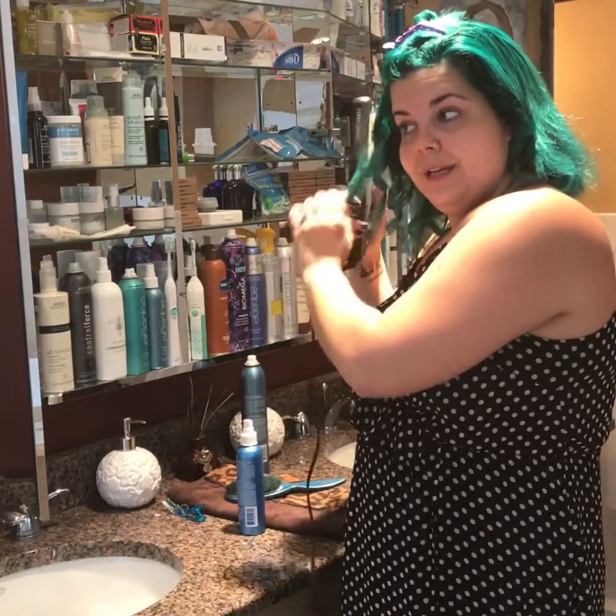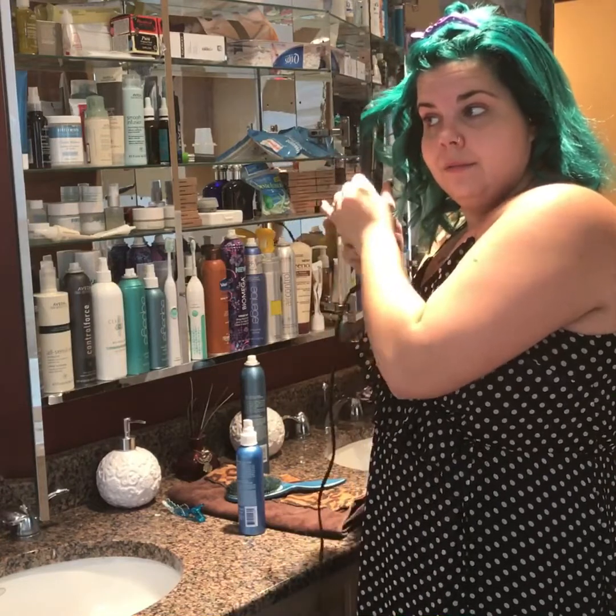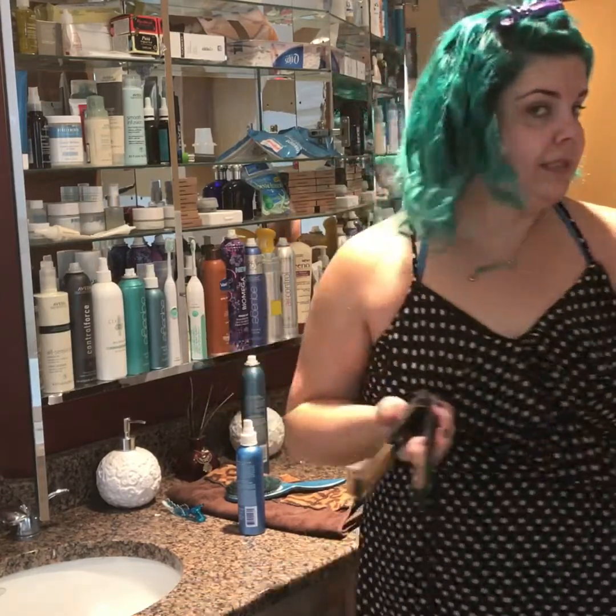Even I don't get it perfect. And then if your ends look a little off, you can take the iron again and just go over the ends. See? It's like it never happened.